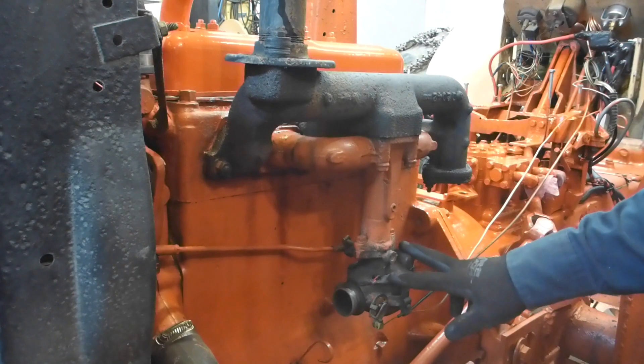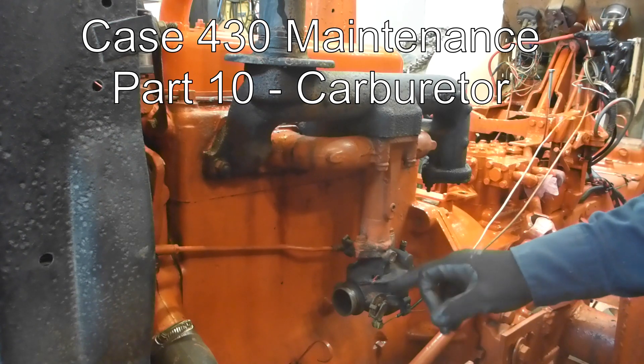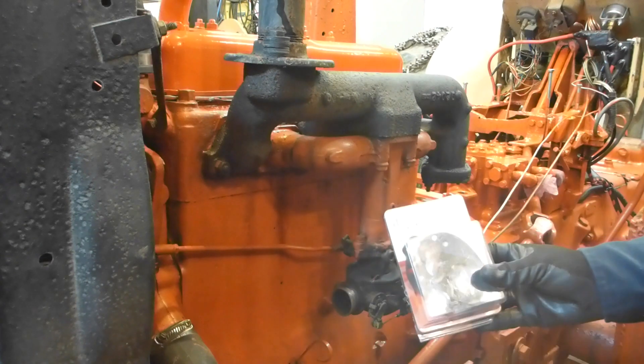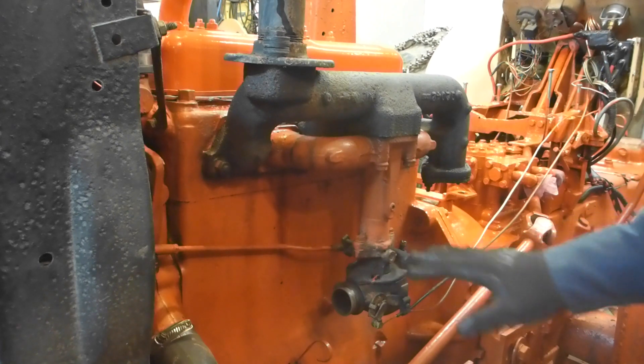The next part is to rebuild and clean this carburetor — there's a lot of gunk in it. I got a kit to rebuild it. I might not do a video of the kit because there's so much video already available for this kind of carburetor.